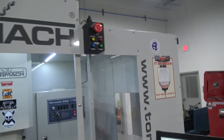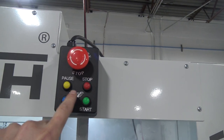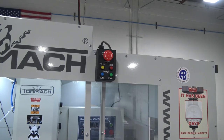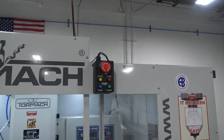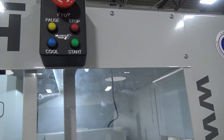Wanted to mention too, a guy named David from Millfast Products brought this new controller to the open house and put it on our machine. It's an e-stop, pause, stop, start, cool button for the Tormach. It looks really nice and it's well made. I probably wouldn't buy one like this — it just doesn't do enough for me.